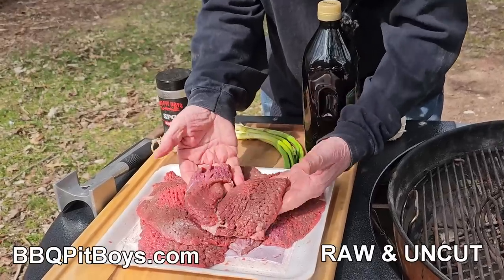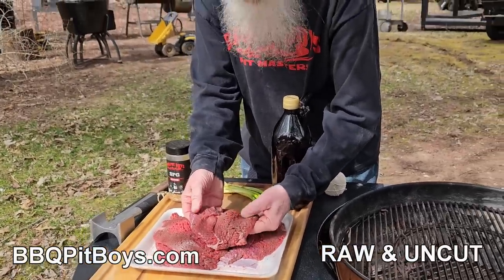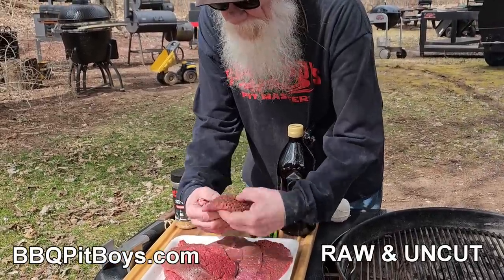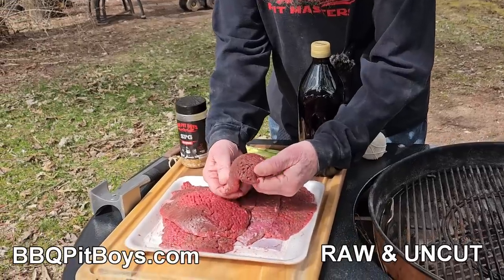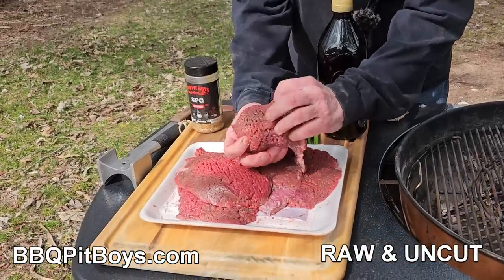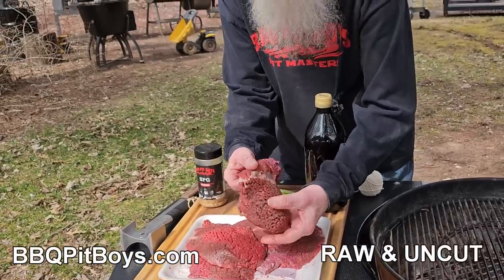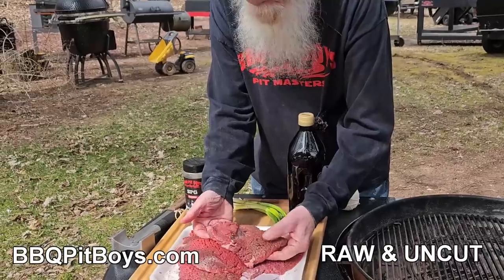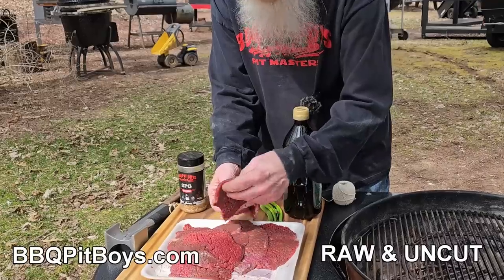This cut of beef is from a pretty tough portion of the beef. It'll be cut from the top round, most likely. It's a pretty tough piece of meat, and what they'll do is run it through a machine, a tenderizer. It's designed to do exactly this — it helps tenderize it, but not 100%. So we're gonna take it to the next level and make some beef rolled Minute Steaks. You gotta check this out.